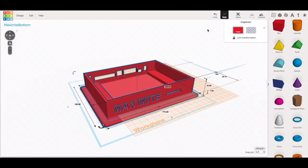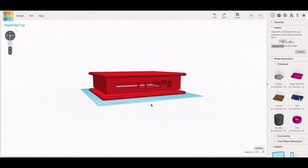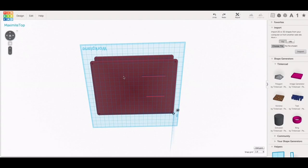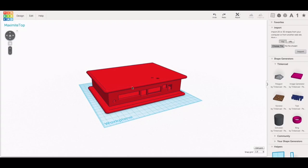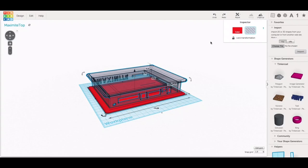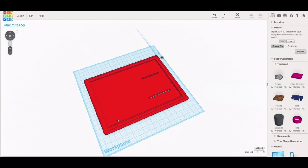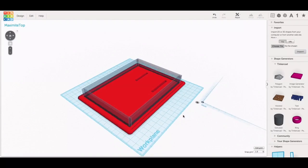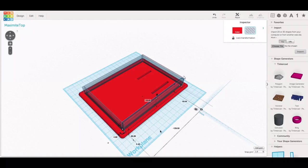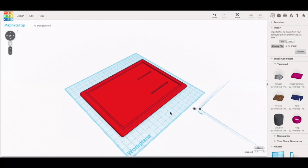That's the whole thing. Once I had the bottom section, I repeated that for the top. Then I brought in the bottom section, flipped it over, made that into a hole, and lowered it down into what's going to be the top to create a groove. That was a perfect fit, so I needed to make those grooves a little bit wider. I brought in a bunch of boxes, stretched them out, made them into holes just a little bit wider, and grouped that all together. Now I had my top.